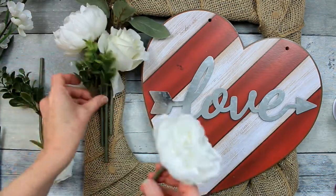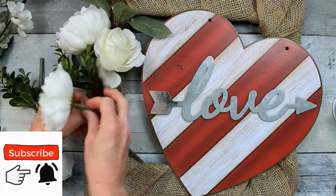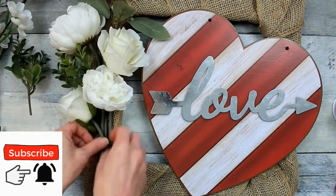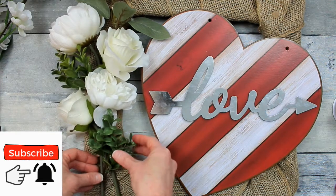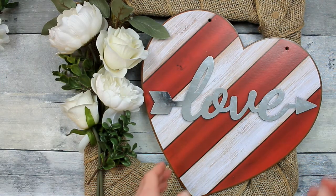I'm going to start arranging my flowers. I intentionally put this wreath almost upside down so that the concave part is where the flowers are, so that they kind of sit in that little nook. And I think this will work something like this.